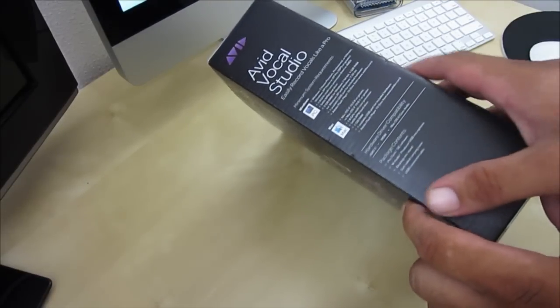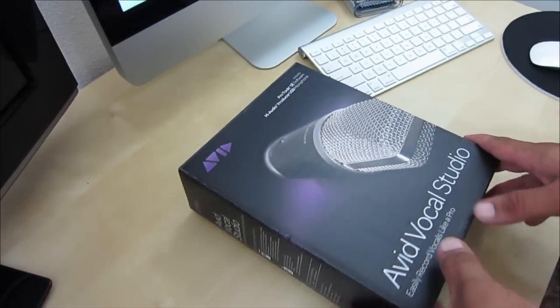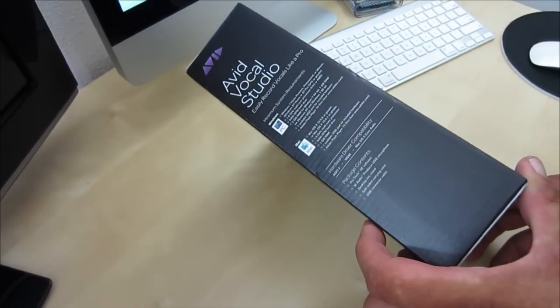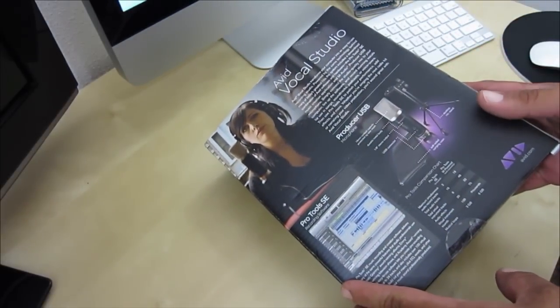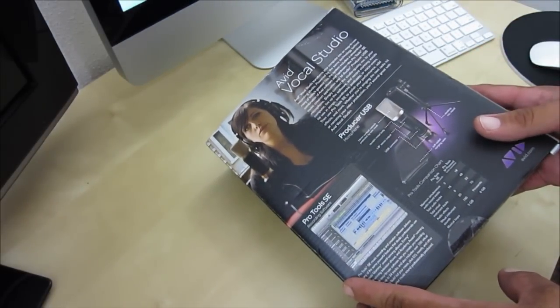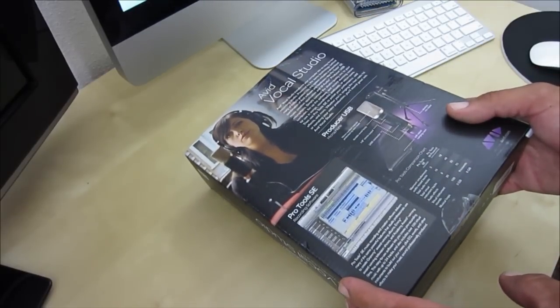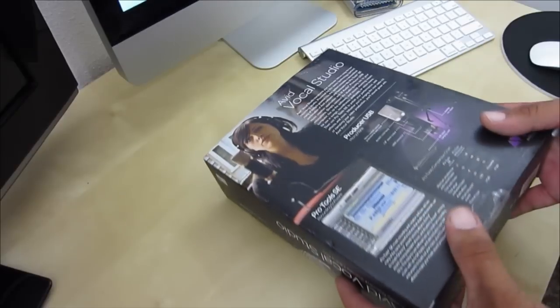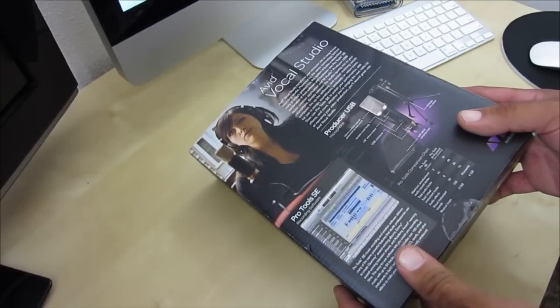Now this is also compatible with Mac and PC. On the front of the box you have a large picture of the mic giving you a side shot to get the specs. On the back of the box it gives you a little more info on the mic and also gives you the rundown on what is included in the box. To top it off you also get a copy of Pro Tools Software, which is always a plus.